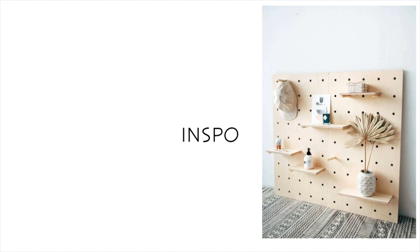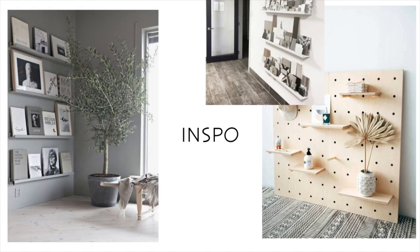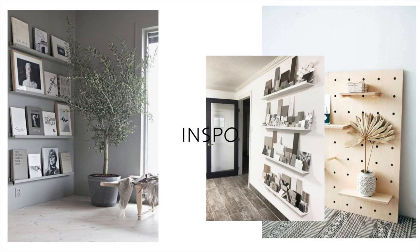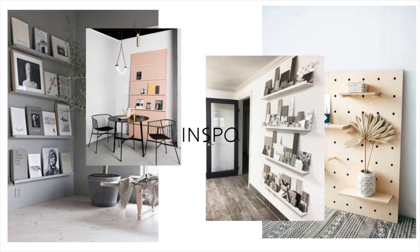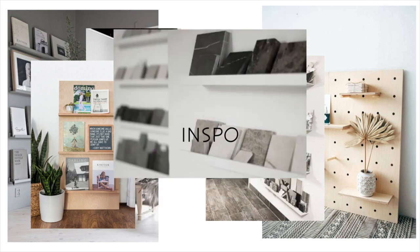I needed to create a display stand that would be able to show my samples and magazines. Using a few of the elements from each of these pictures, I decided that a leaning ledge with different varying widths for my samples and magazines would be the perfect thing.